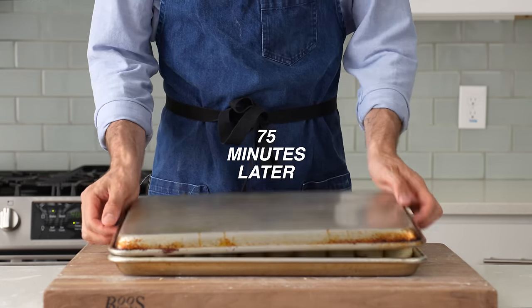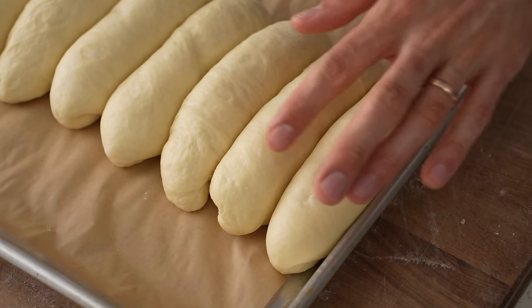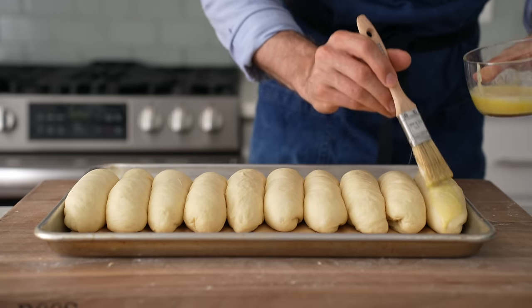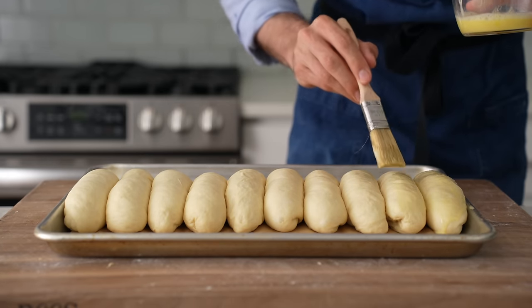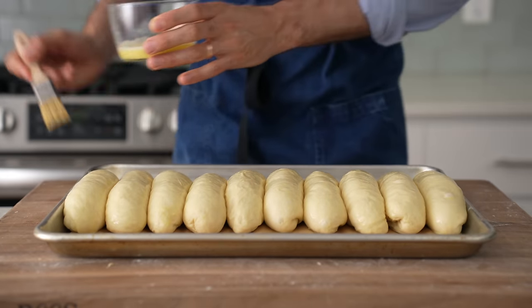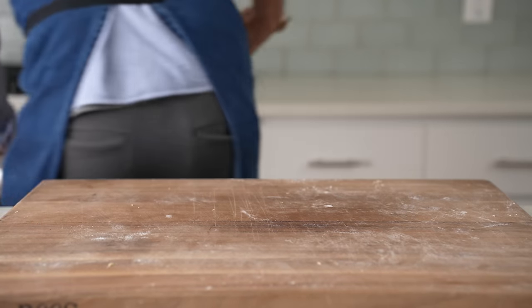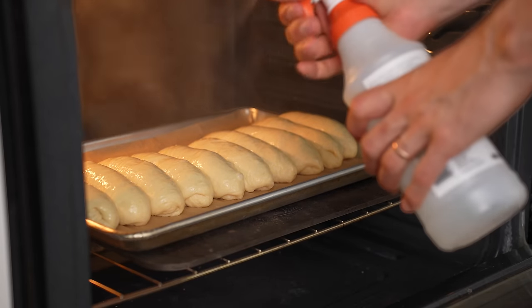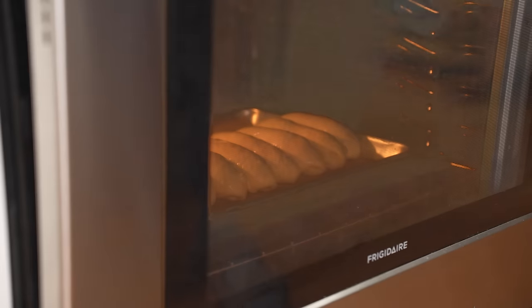About 75 minutes later when I check back, you can see that these have just about doubled in size. When I poke them, you can see they're buoyant, alive, and they just spring back. Now I'll brush the whole setup with a nice dose of egg wash — that's just one whole egg with a little splash of water in there. Once these are all egged up, I'll load them into a 400°F oven to bake for 15 to 17 minutes. Before I close the door, I'll spray the box with 12 to 15 squirts of water to steam things up, then door close, and time-lapse.